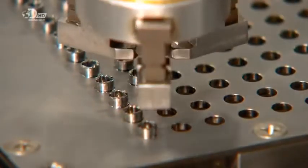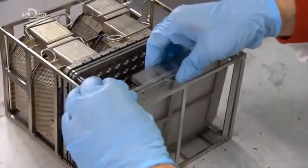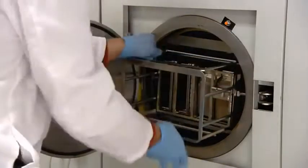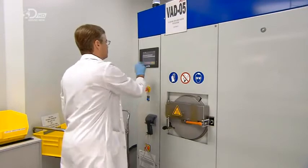Once filled with implants, a technician screws a mesh lid on the tray and slides it into a metal basket. This holds them steady for cleaning in a special washing machine known as a vapor degreaser. Inside, solvent vapors envelop the parts to clean off residual lubricant oils used during the cutting process.